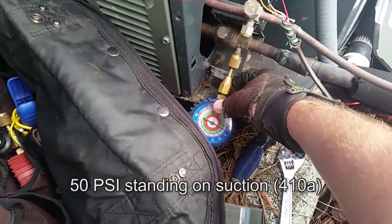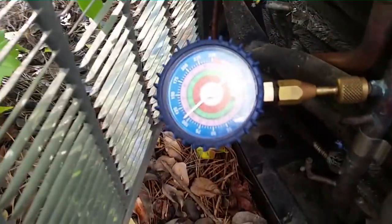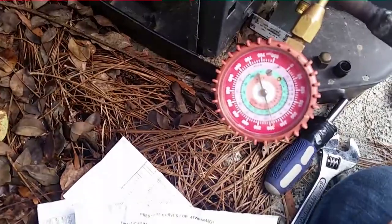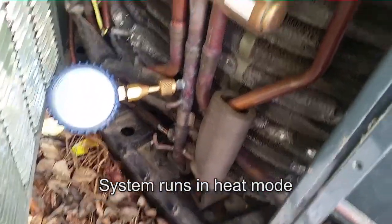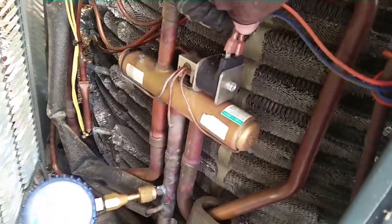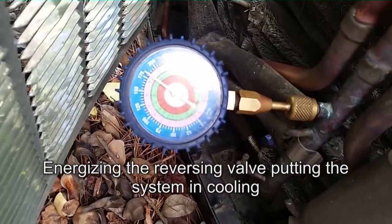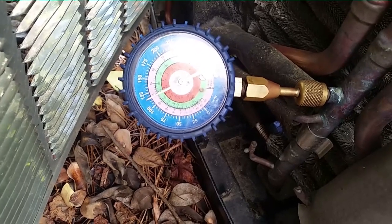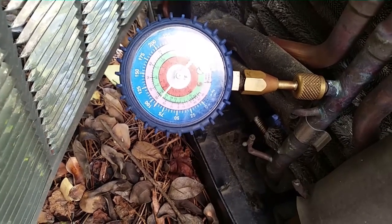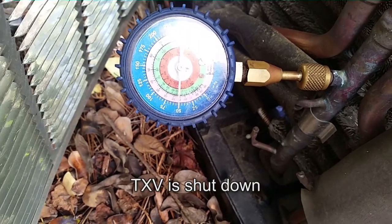Not a whole lot. Might have an issue here. We're running in heat right now — she's probably just over 100, almost 300. So we're going to put it back in cooling to see if she pumps down again, because a TXV issue is going to cause that. Let's see what happens — it's running like a rock. And it shut off.